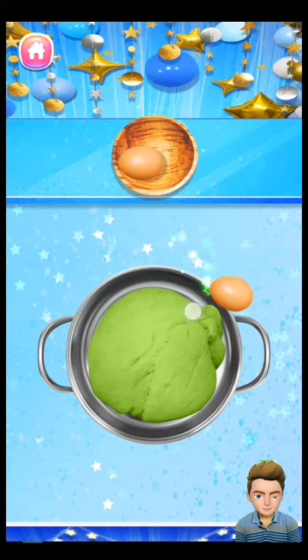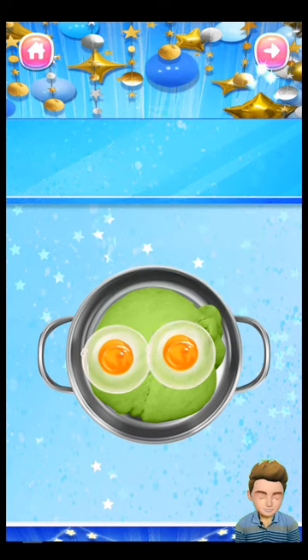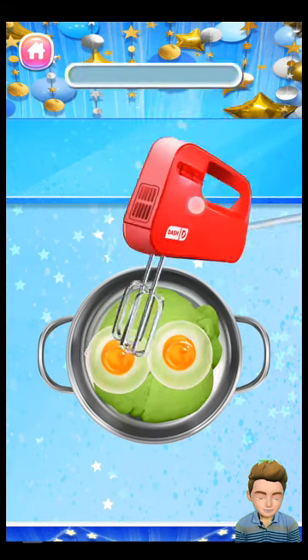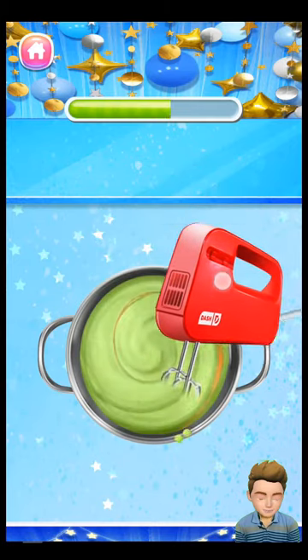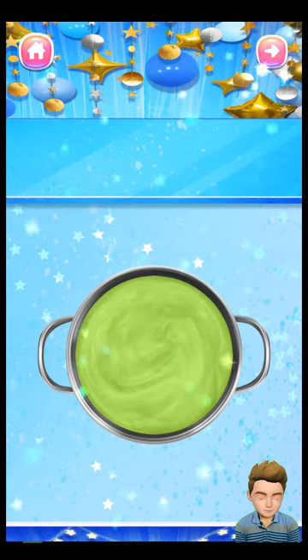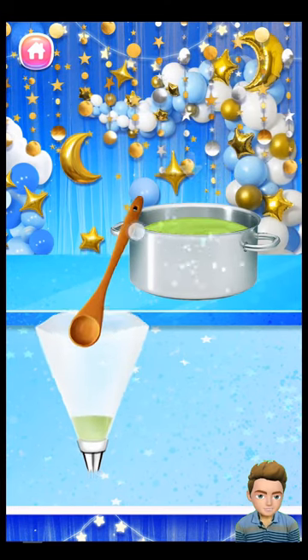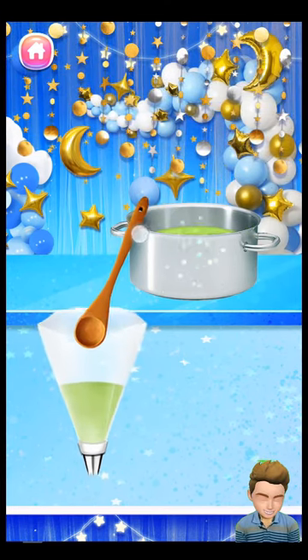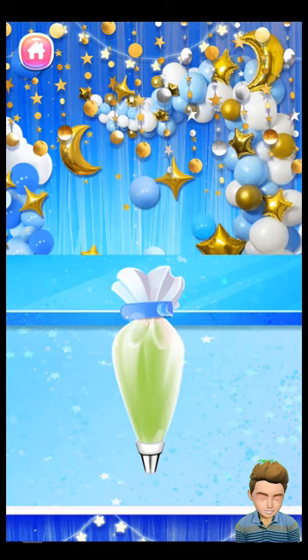Add 2 large eggs into the churro batter. Let's mix the churro batter with the automatic spoon mixer. Spoon the churro batter into the piping bag. Seal the piping bag with a sealing clip.